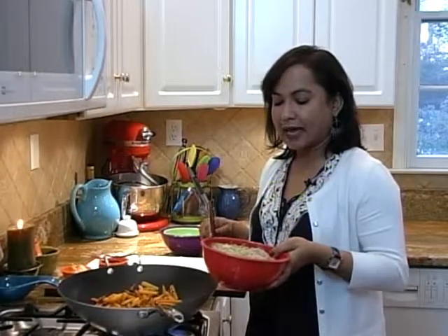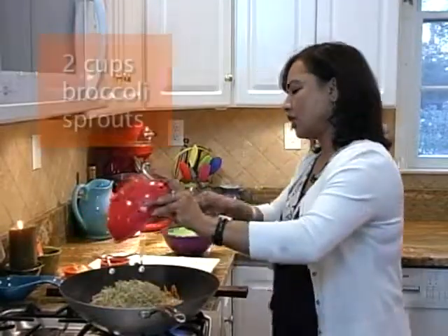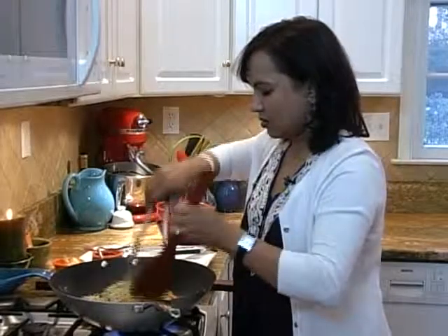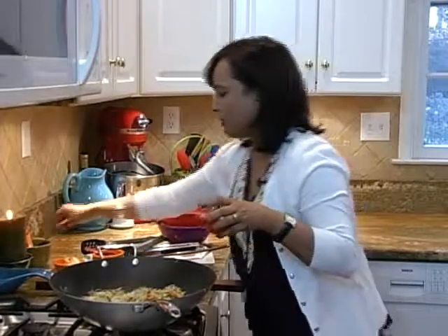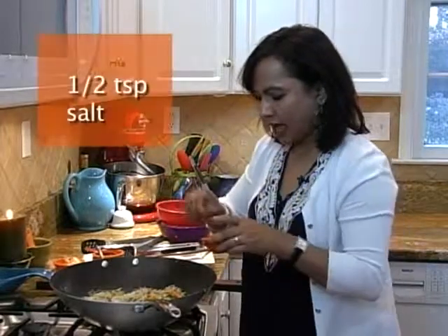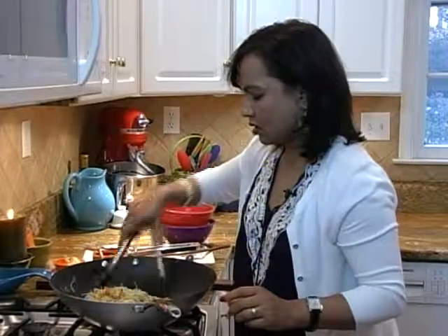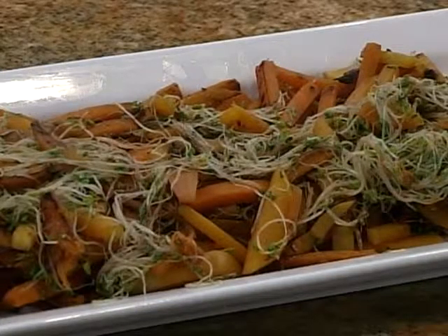At this point we are going to add sprouts — two cups of broccoli sprouts. When the stir fry is done, add salt and freshly crushed black pepper: quarter teaspoon of black pepper and half a teaspoon of salt. That's it — it's ready. This is sprouts and squash stir fry.